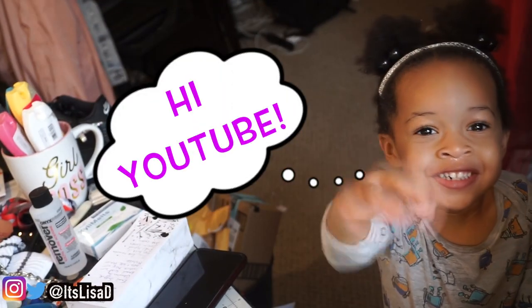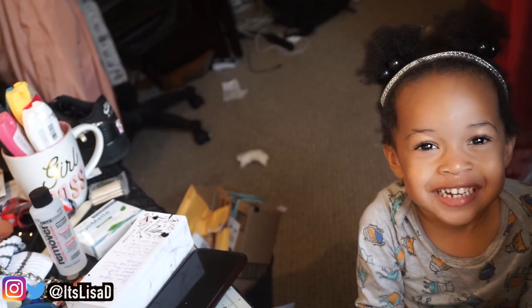Hi. Hi too. Congratulations. Okay, can I get back to work now?